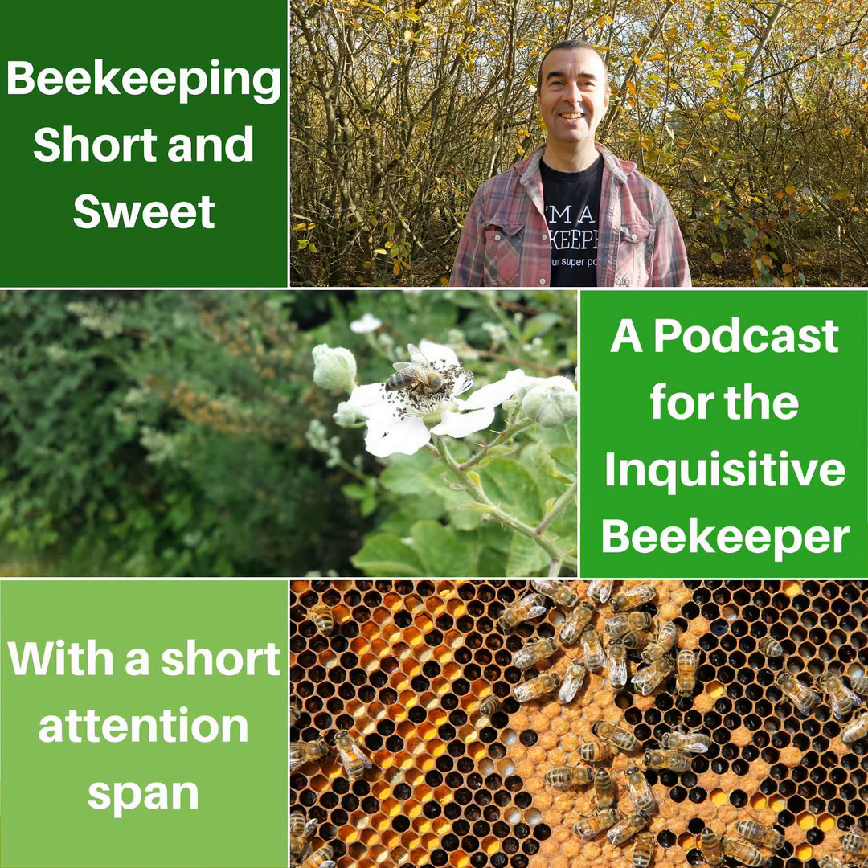Ian Haslam writes: any comment on using drone foundation in super frames for increased cell size and more honey? I've used drone foundation in supers for exactly that reason and it works well — until the queen slips through the queen excluder and lays up an entire box of drone foundation. That's happened to me a couple of times and it's frustrating, but you could look at it positively and say you're trapping varroa mites. So yes, use drone foundation in the supers for increased honey, but be aware that if the queen gets through you'll have a 24-day wait before the drones emerge. I'd use it as a varroa control mechanism — remove the frames, freeze them, and probably feed them to the chickens.